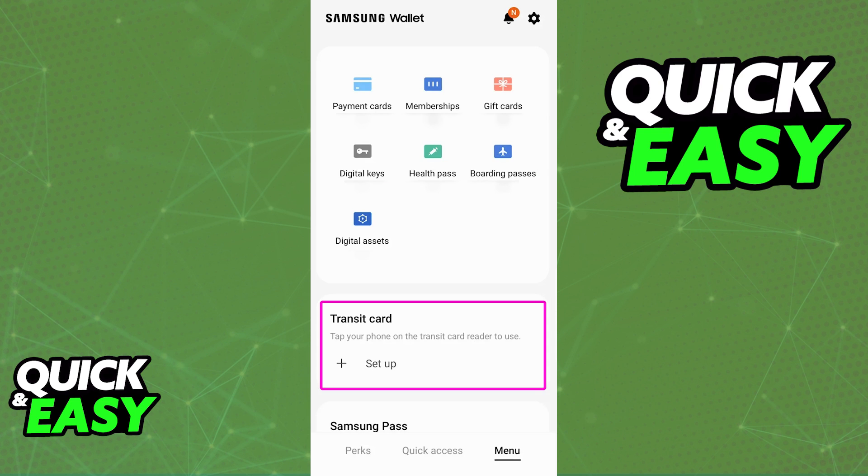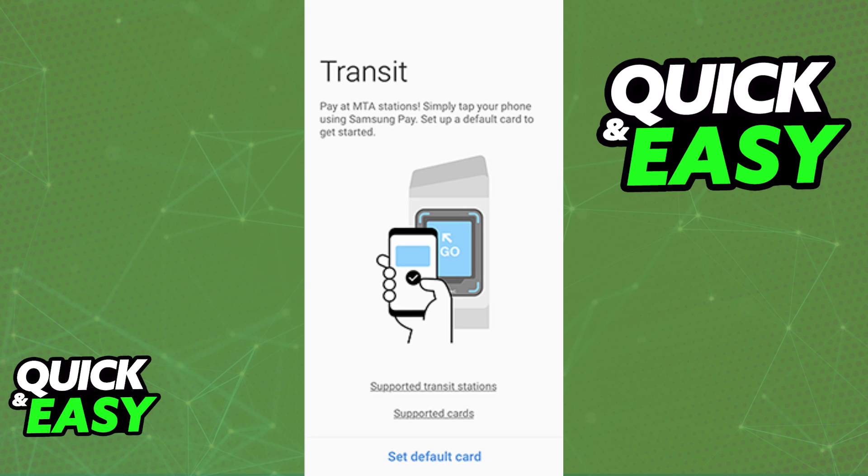For all digital wallets, including the Samsung Wallet, when you tap this option you can browse through different transit cards available in each region of the world. If you are in London and you browse through the options, you will notice that even though you might be able to find some transit cards available in your area or region,